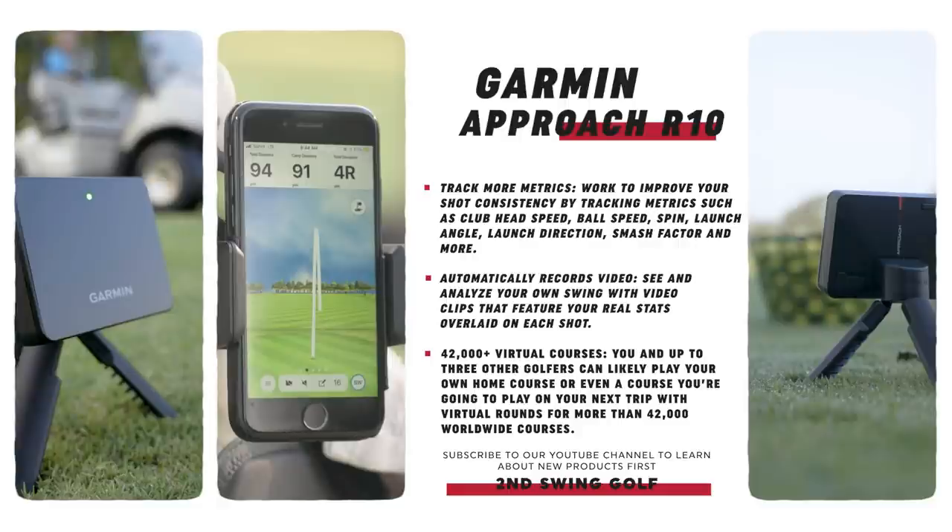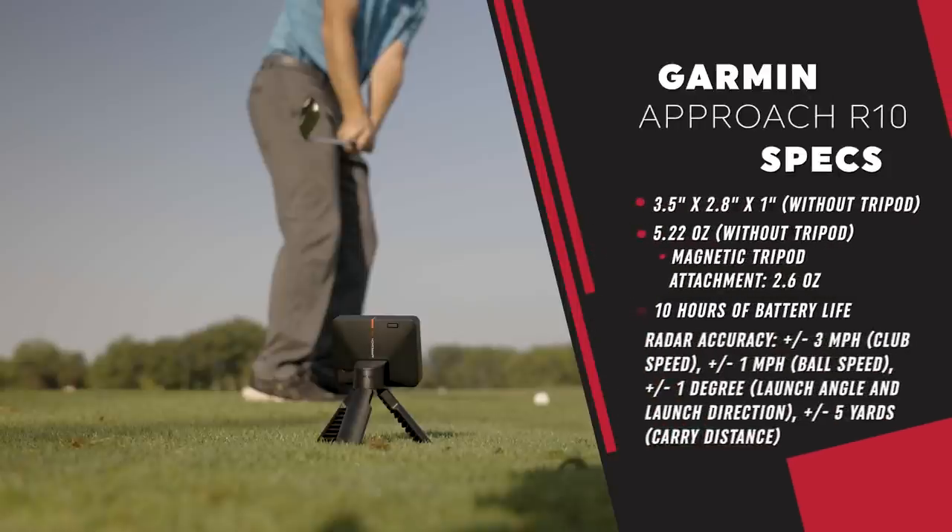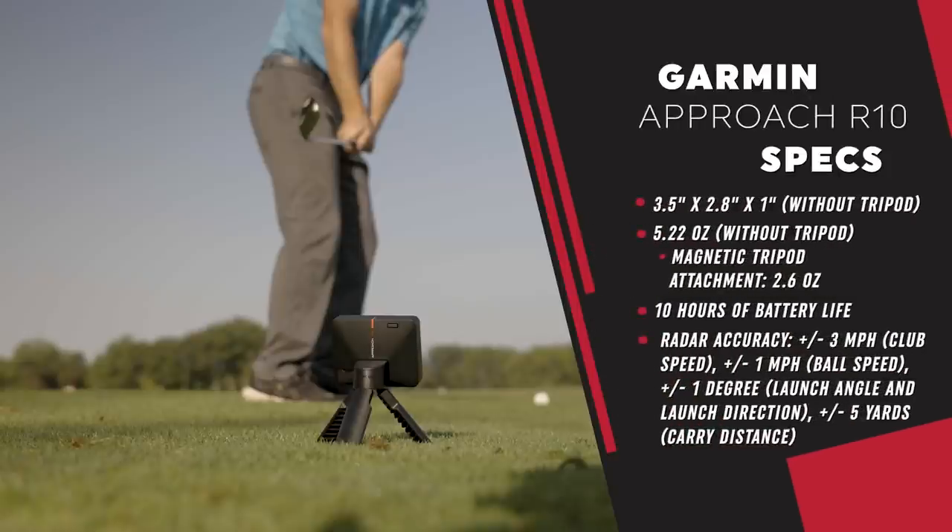This thing is not very big — it's easy to move around. It's three and a half by two and a half by one inch, so there's not a ton of surface area, but it's nice that you can move around very easily. It's also magnetic with the tripod on the back, so you can easily attach and set it up. It has up to 10 hours of battery life, so you could spend literally the entire day on the range with this thing.